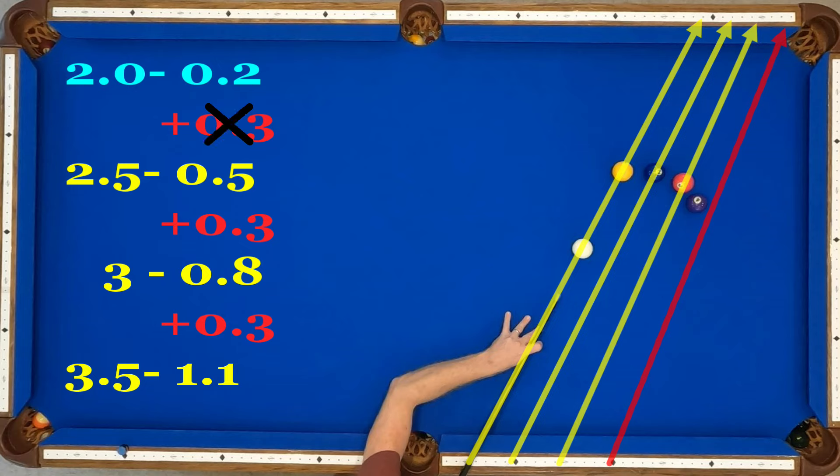You might be able to do it on a billiards table. However, here I'm going to shoot 2 through 0.5 and load up a tip of English on the outside, and that's going to get it to wrap around.